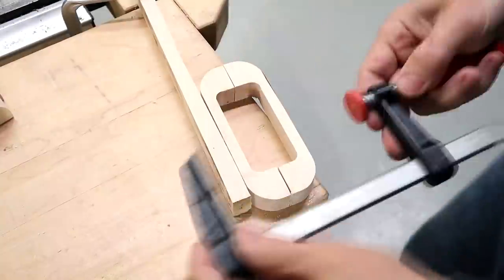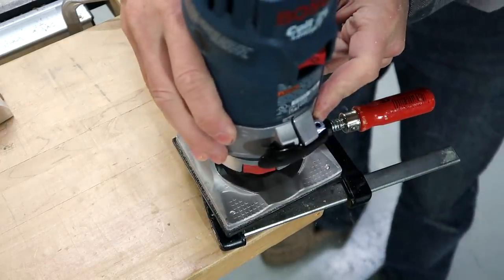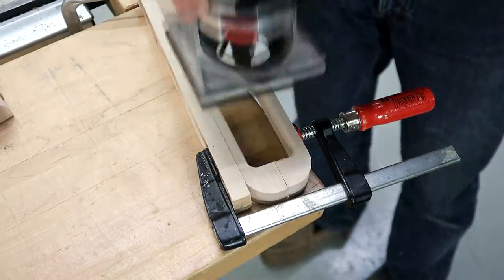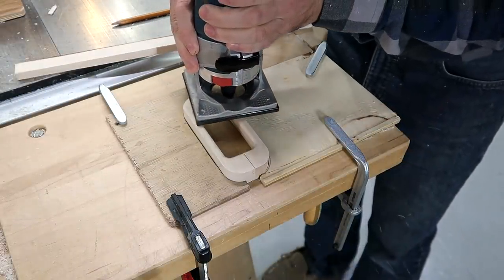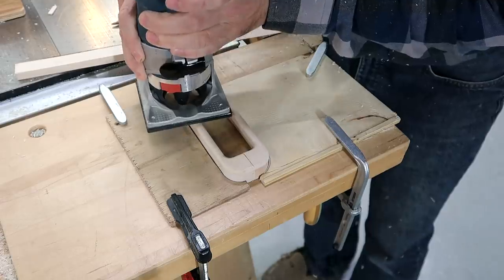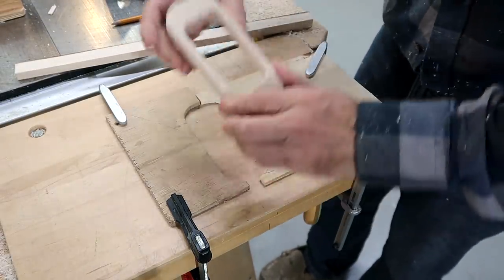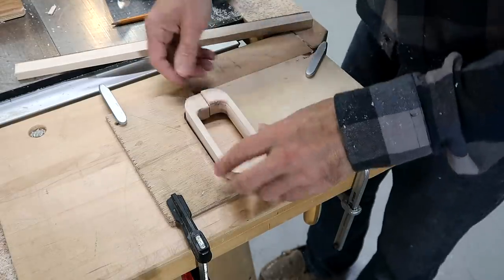I clamped the handles together in pairs to allow me to rout a roundover on the inside of them. But that approach didn't work for routing the outside, so I came up with a jig of two thin pieces of plywood to clamp a pair in between. And in retrospect, I could have routed the insides that way as well.